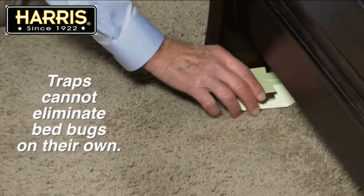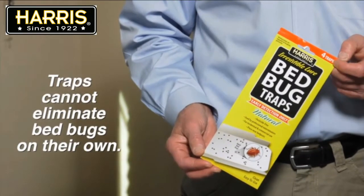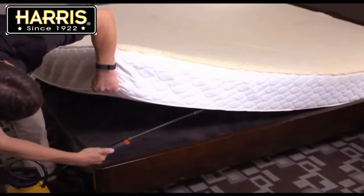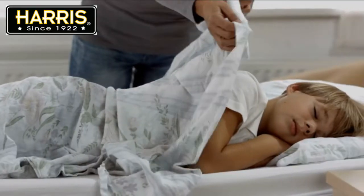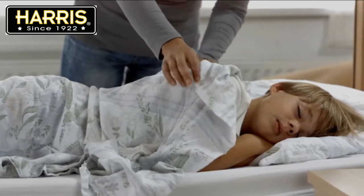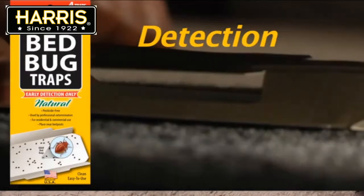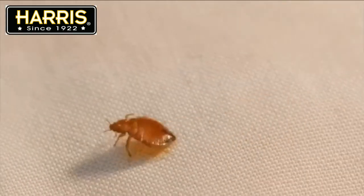First off, you should know these traps are not intended to eliminate a bed bug infestation on their own. They are purely a detection device that should be used to monitor for bed bug activity after treatment. Let's say for example you have found bed bugs on your mattress. You treat the area and begin to see dead bugs. The problem is that bed bugs may be dispersed throughout the room and hiding in areas you have not treated. A monitoring device such as these traps will help to alert you that you still have live bed bugs in the area.